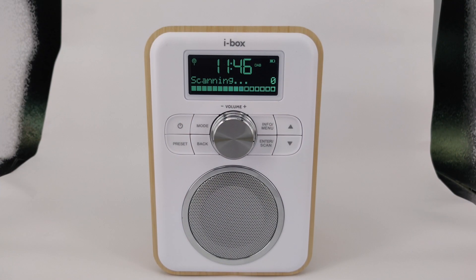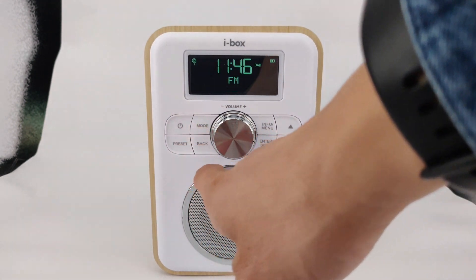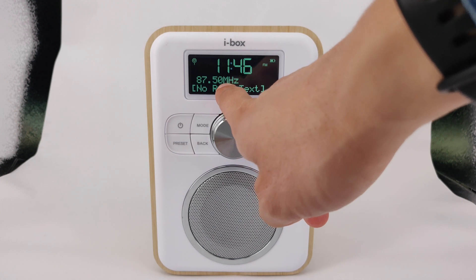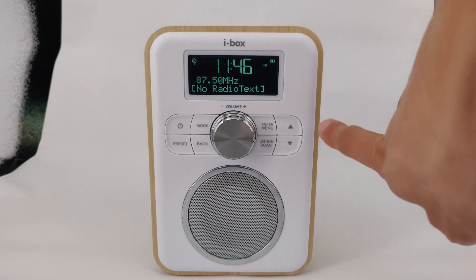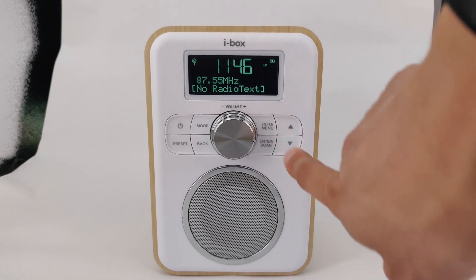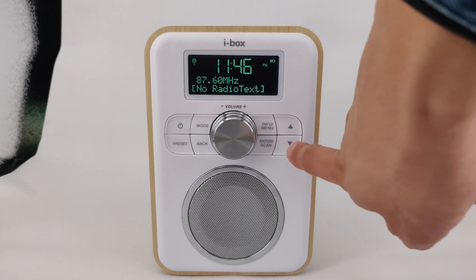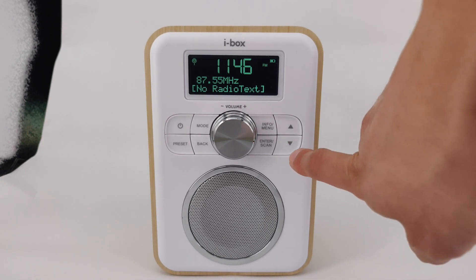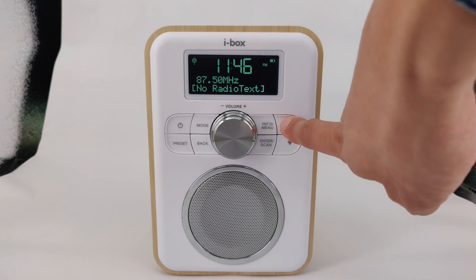To use the FM radio on the unit, press the mode button until FM radio is displayed. To change the frequency, press the arrow buttons. To scan stations, press and hold either arrow button to scan in that direction.